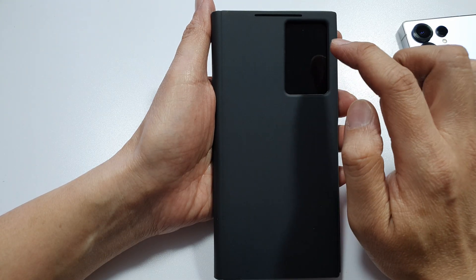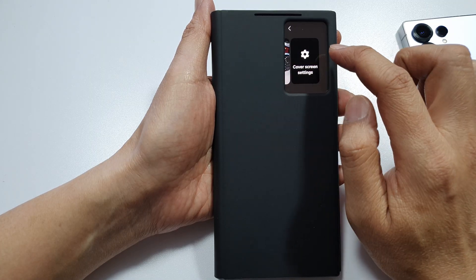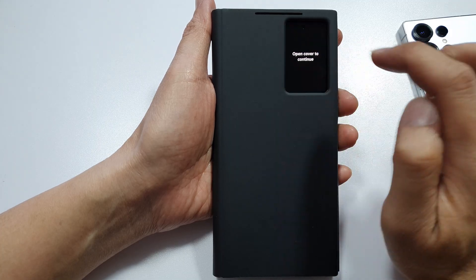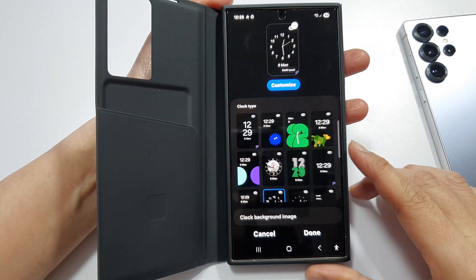If you touch and hold again and swipe over to the last item, tap on cover screen settings, then you need to open up the case and verify yourself in here.